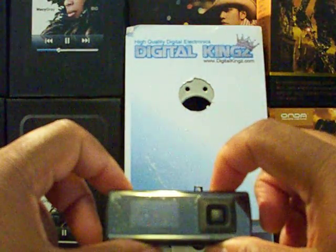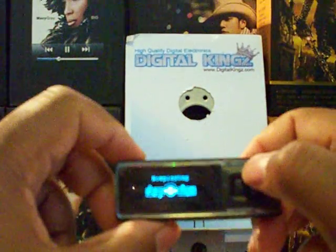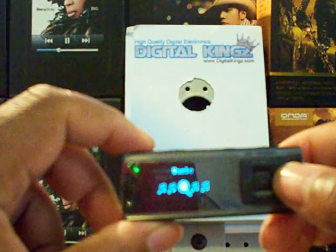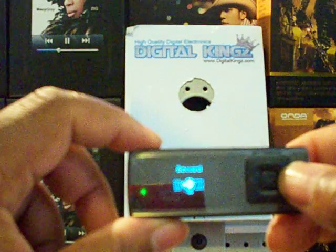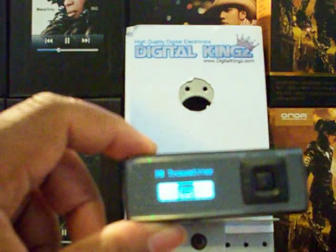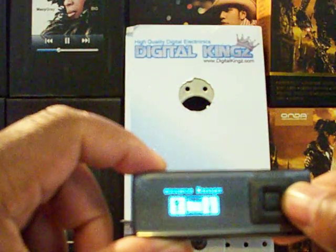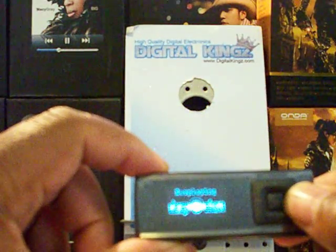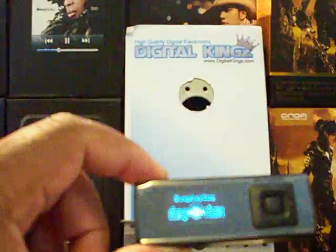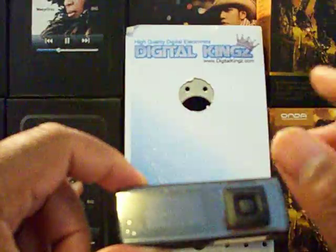I'm going to power this thing on. Alright, let's get to the menu. So if you guys can see it, the menu has: now playing, music, recording, voice, FM radio, FM transmitter, ebook, resource manager, and settings. It does have a 1.1 inch OLED screen, so you can actually see your songs, next playing songs, and everything.